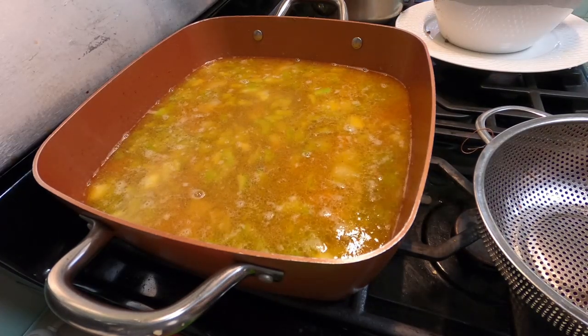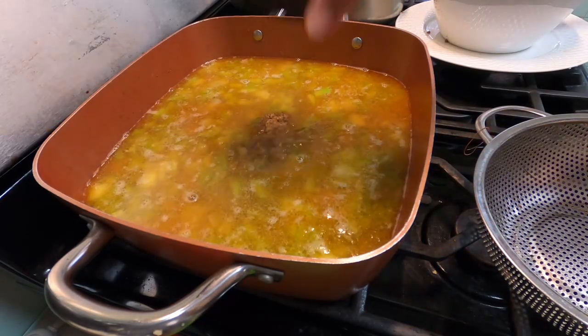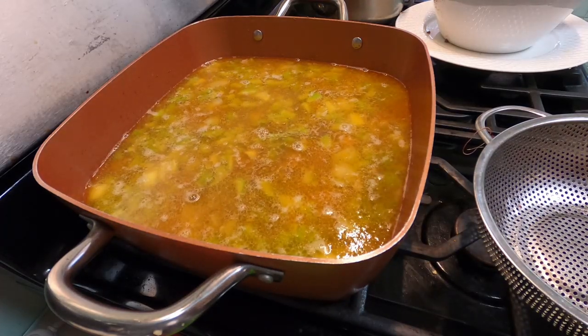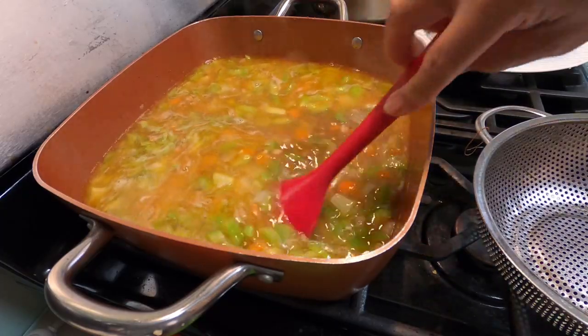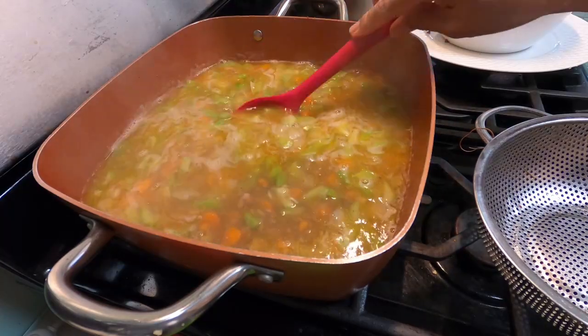Now we're gonna put in this flavoring powder to add more flavoring. This is beautiful!